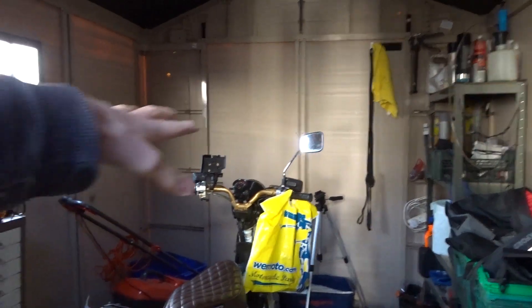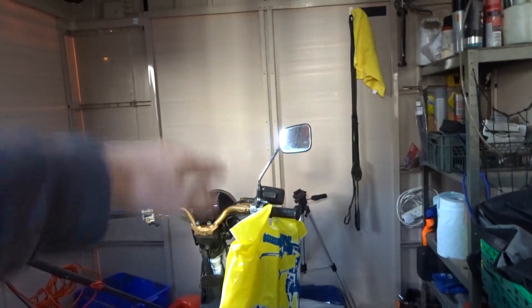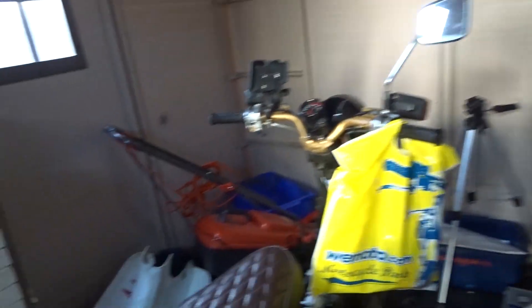Into my shed where I should have automatic lighting — here it comes. There we go, automatic lighting! I've got to come back in the dark so you can see how good this actually is, but it's actually really good.